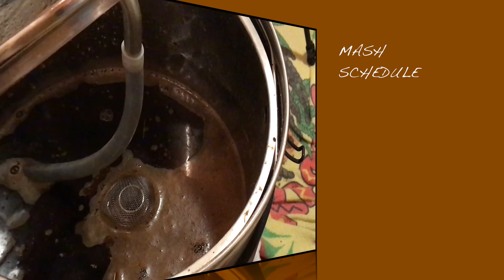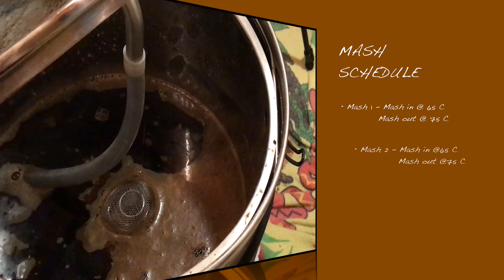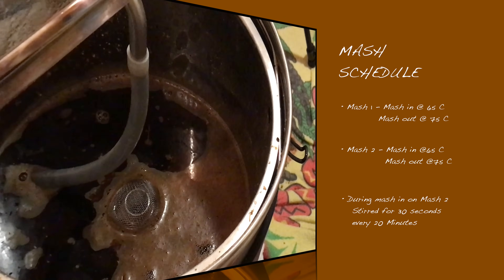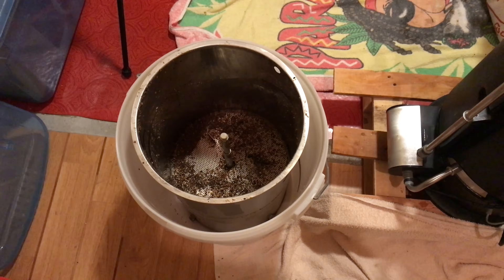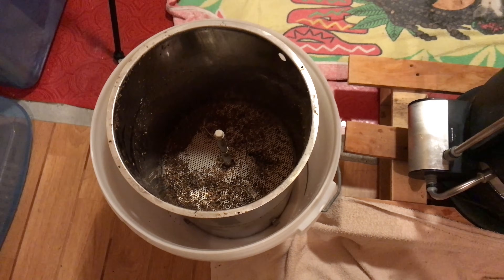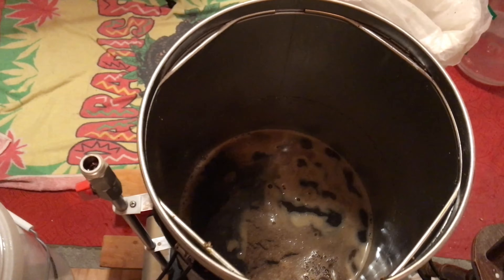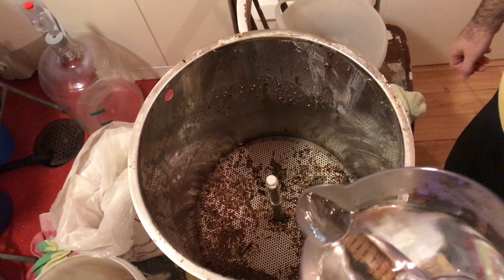So here's a quick recap: both mashes are actually the same, except in the second one I stirred every 20 minutes. Now it's time for the second sparge. Before calculating exactly how much to use, we need to check the wort level on the Grainfather. This worked out to be at about 15 litres, so about three more litres gives me my pre-boil volume — so I'll sparge with three litres.